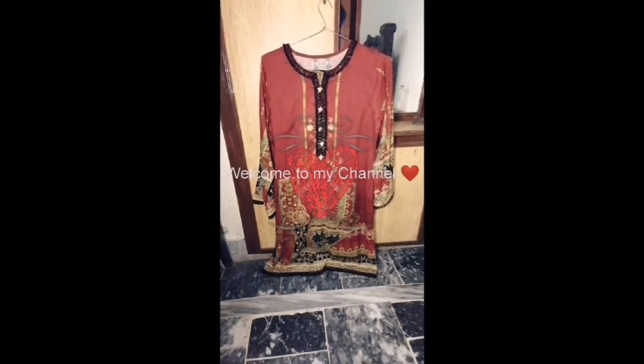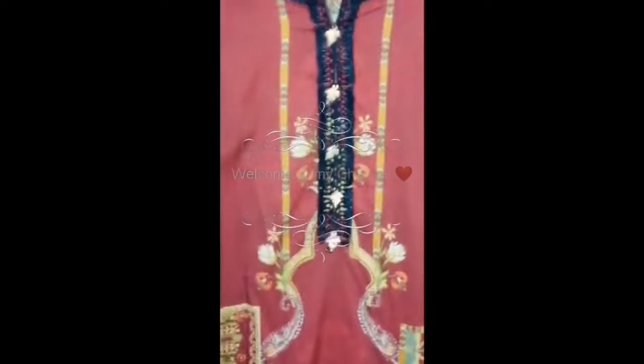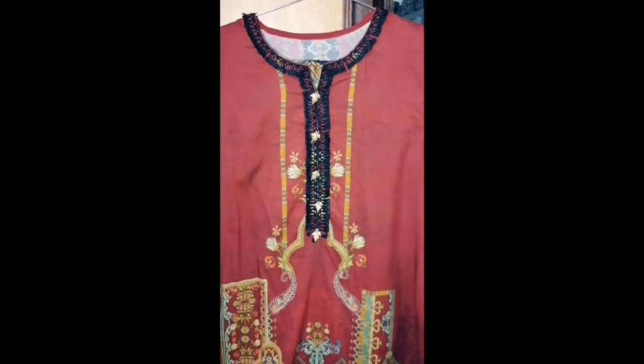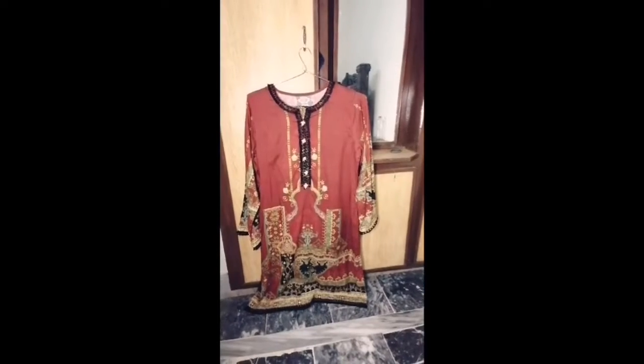Hi there guys, welcome back to my YouTube channel Fashion and Style Vlog. In today's video I will share my mid-summer collection and design ideas. Let's start the video.